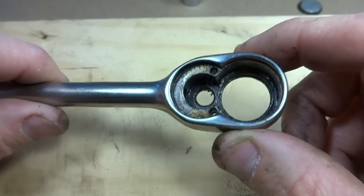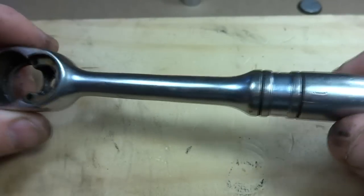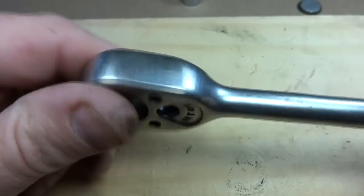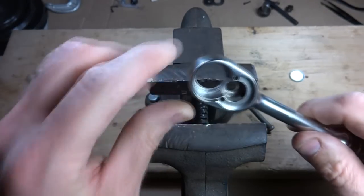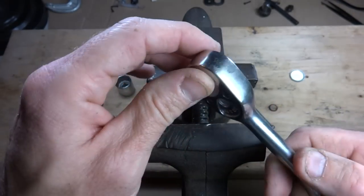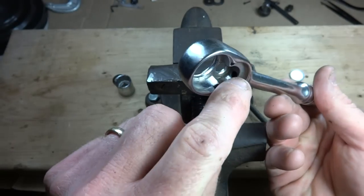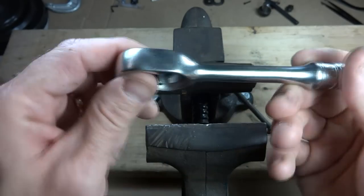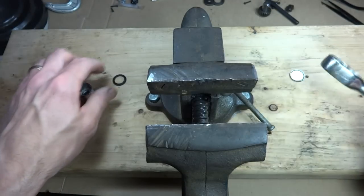Now before I put this thing all back together, I'm going to go ahead and clean out all the old grease and oil and everything off the handle and get it all nice and clean. I washed it with degreaser and some dish soap, and used some compressed air to blow out the little spring hole there, making sure there's no water or anything left in there. Now I'm ready to start putting this thing back together.